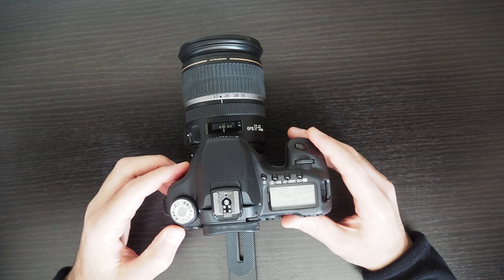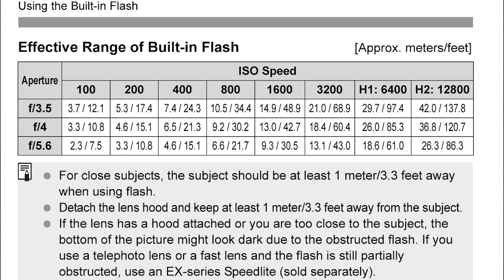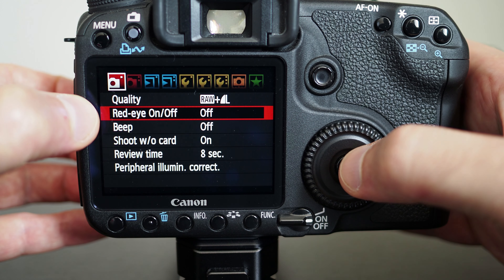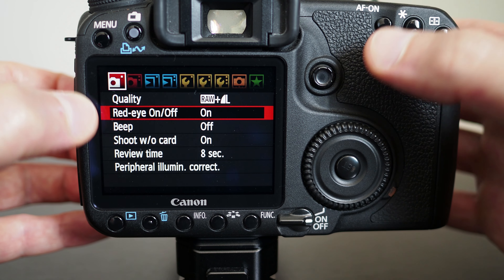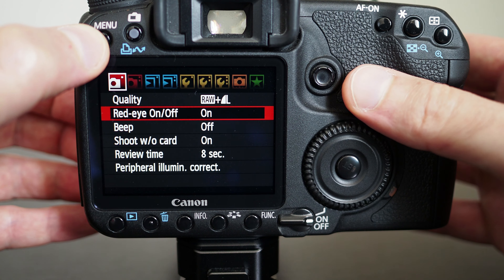The effective range of the flash depends on the ISO you're using and the aperture, so it's worth keeping that in mind when distancing your subject from the camera. When you're using a flash, there's a chance you will get a red eye effect on your subject. You can go to the menu under camera options, there's a setting called red eye on/off. If you switch this on, the light in front of the camera will fire to reduce the chances of red eye.